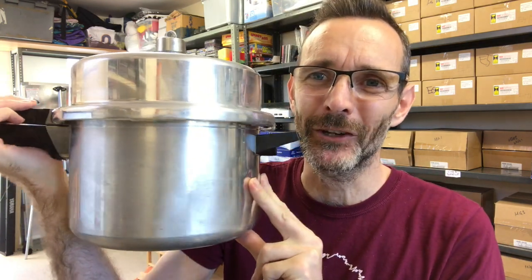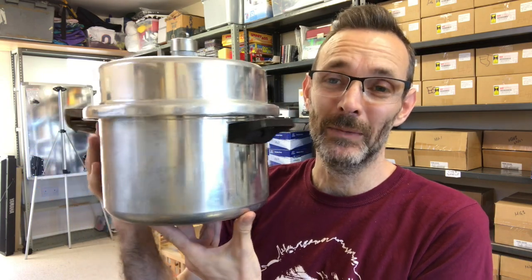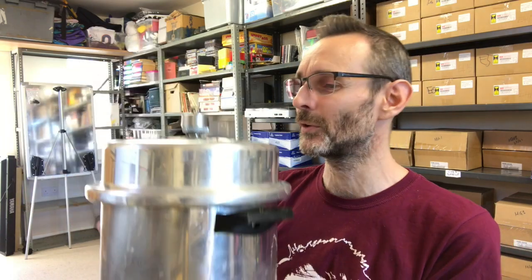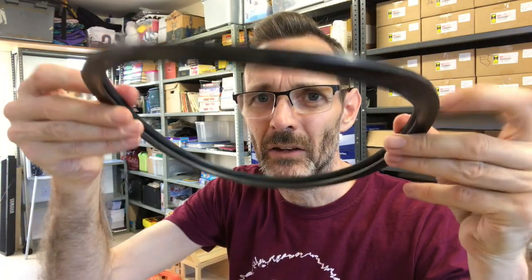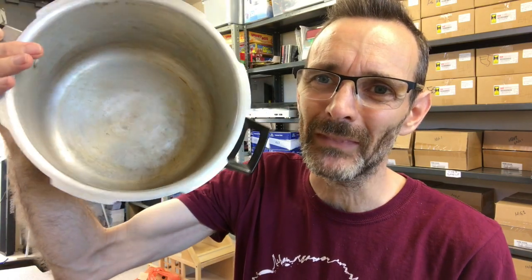So what have I been up to? I have just finished cleaning this. I should have done a before and after — I didn't get prepared enough to show you the state of it before so I could give you the comparison. So this is a vintage Prestige aluminium pressure cooker. It's come up really nicely, though as you can see it's not as nice inside — I tried my hardest but it still has some staining in there.